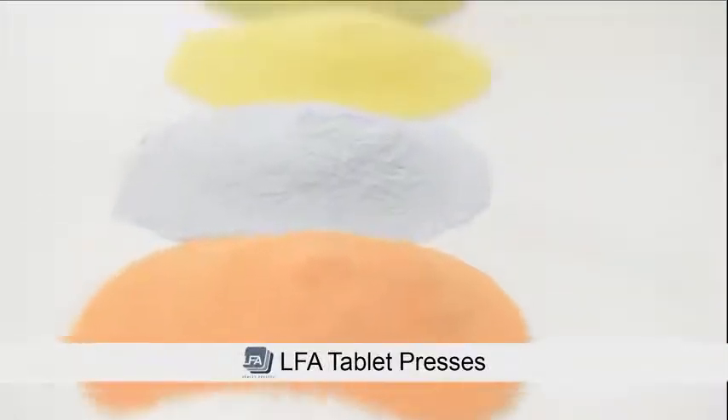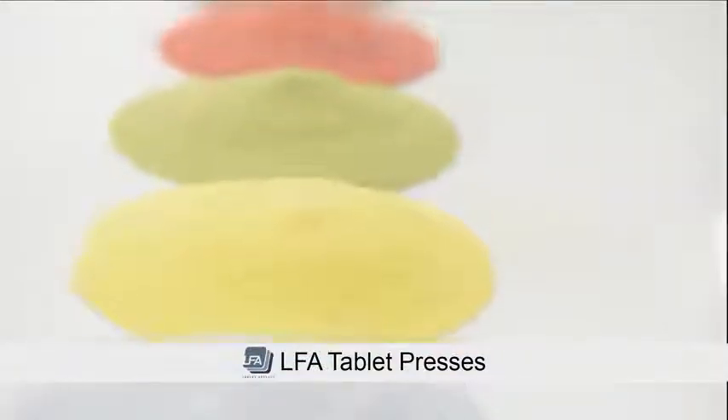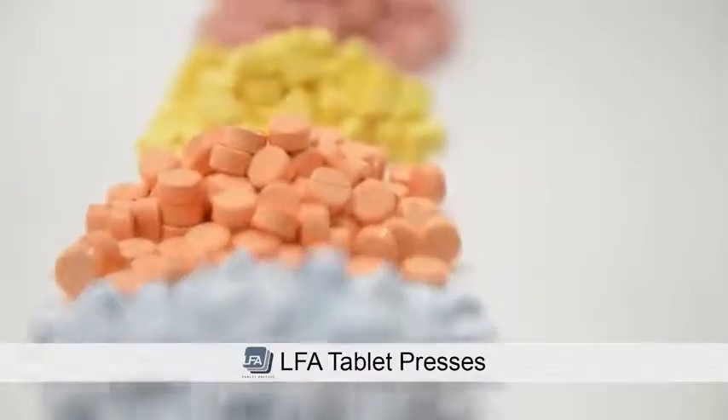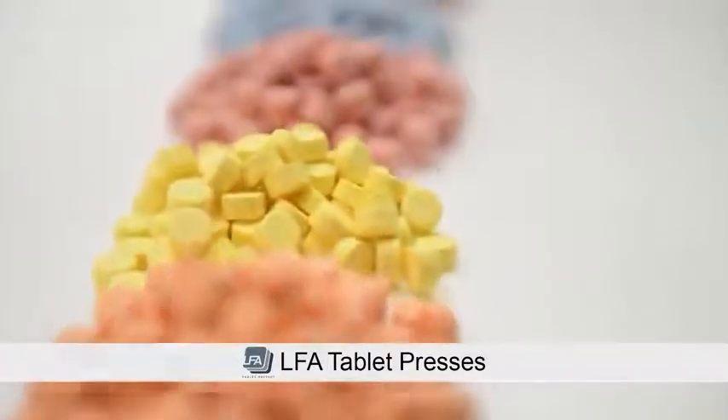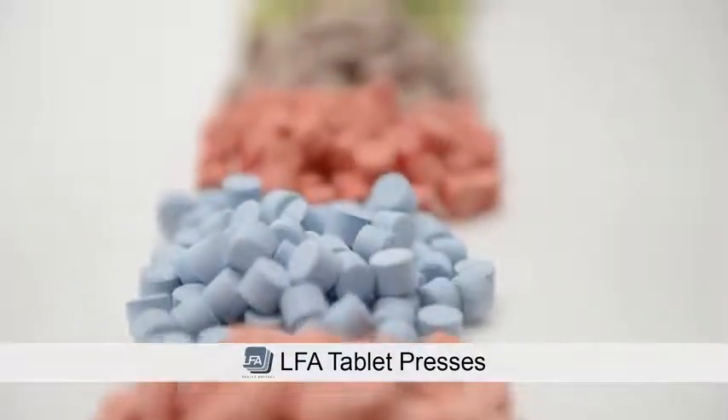Firmapress is an all-in-one tableting mix. This product has been specifically designed by LFA to make tableting an easy process. Firmapress removes the stress of researching and developing your own formula and will produce consistent high-quality tablets while saving you both time and energy.